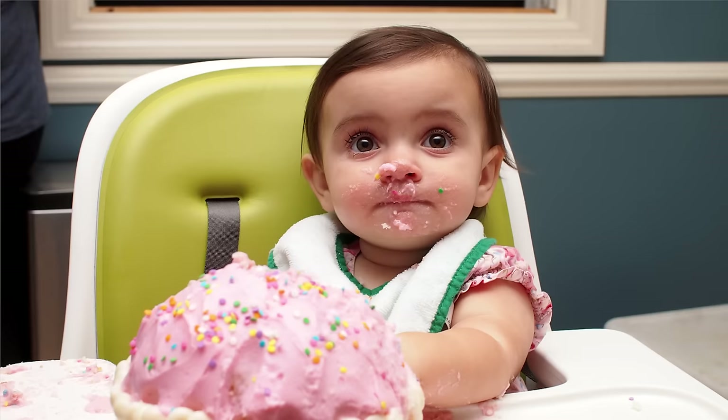My niece Abby just turned one year old and for her birthday I built her this elephant shaped piggy bank, and I'm going to show you how I did it.